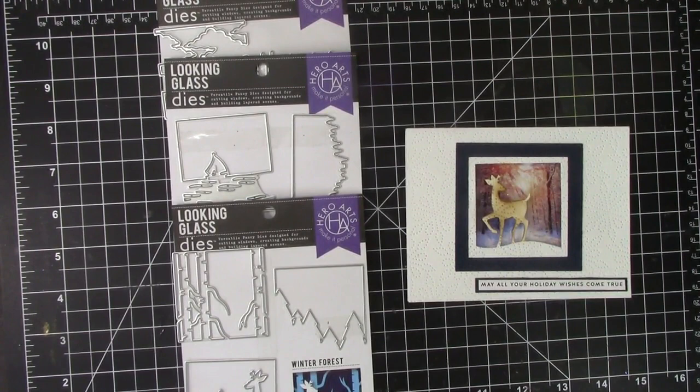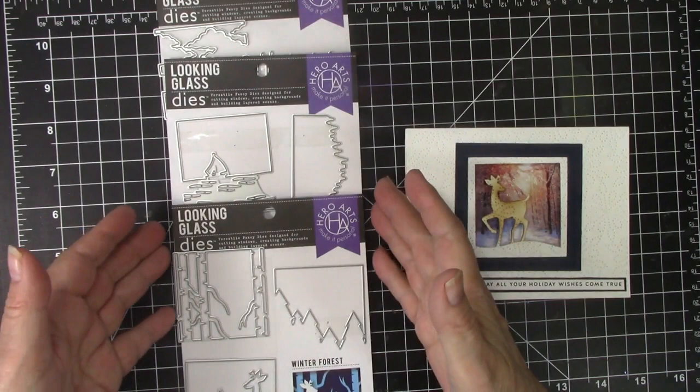I recently discovered Hero Arts Looking Glass die sets and found them to be beautiful one, two, or three layer frames for clear views transparencies, as I will share in this video. Hello and welcome to Karen's Creative Cards on YouTube. I am Karen Hasek, and I have links in the description box to all the products I feature, as well as my blog post with more details on all the cards I share.